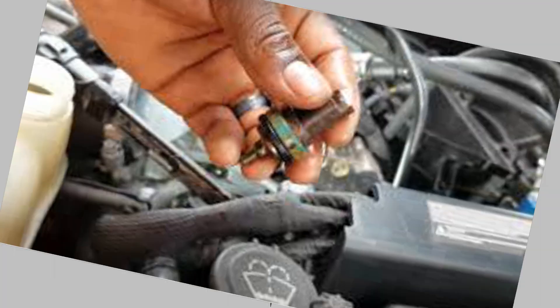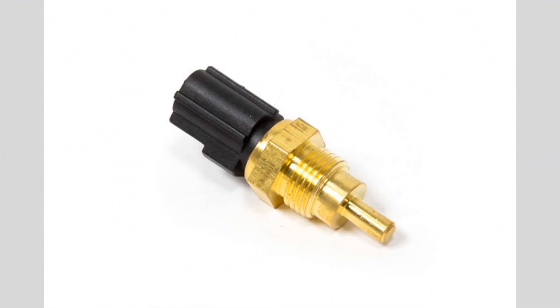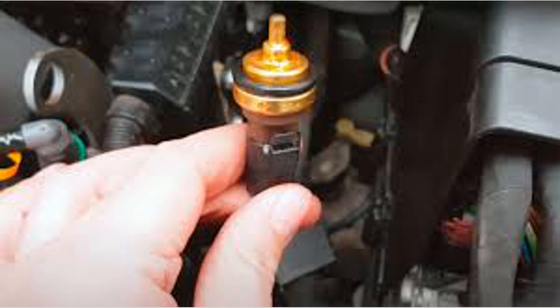Use the right coolant: make sure to use the correct type of coolant recommended by the manufacturer for your vehicle. Using the wrong coolant can lead to corrosion and damage to the sensor.